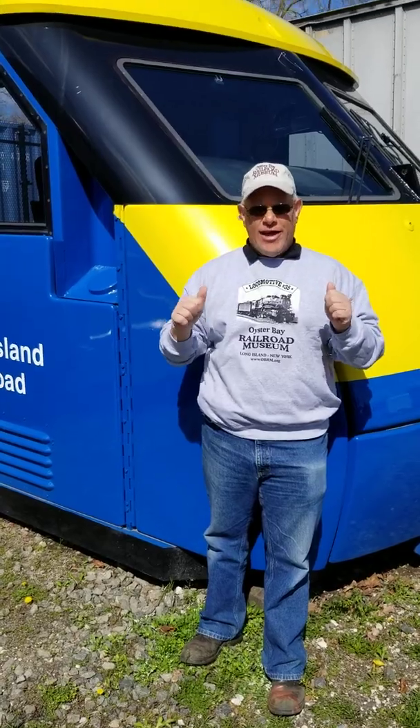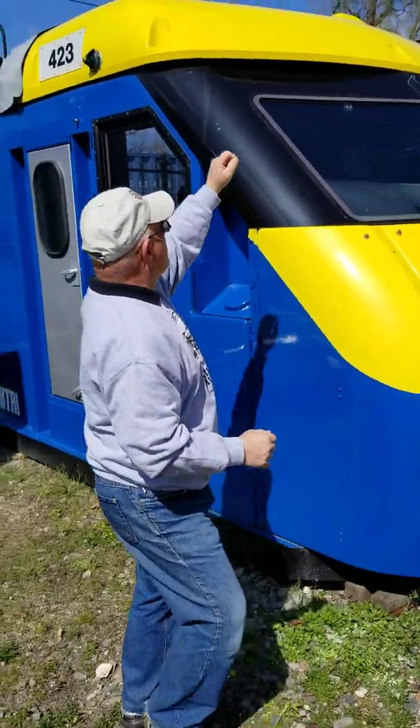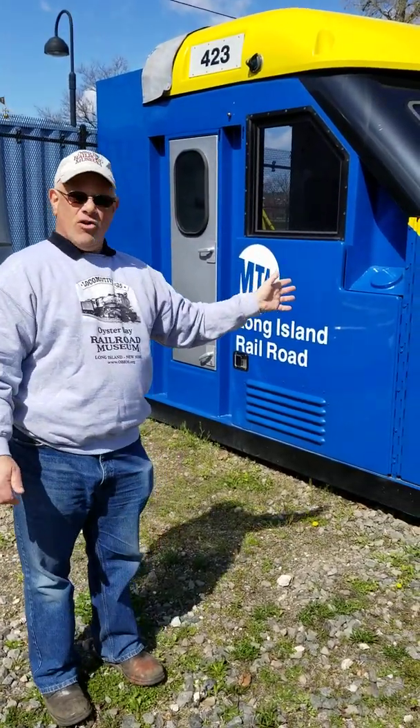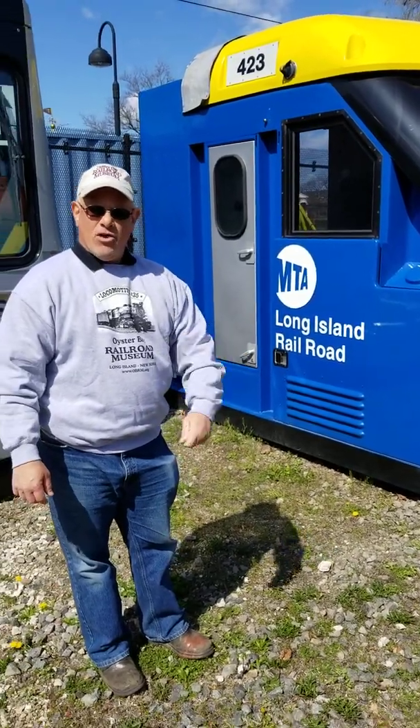This particular unit is a simulator — it was purpose-built as a simulator. The DE numbering, you'll notice, is 423. This is not a cut-down locomotive; this was purpose-built to train the engineers on the Long Island Railroad. This particular unit, along with our M7 unit, was donated a few years ago by the Long Island Railroad.